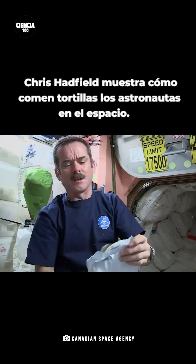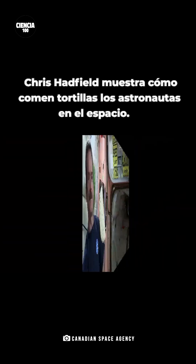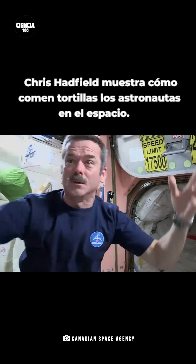Open up the tortilla — and voila! A weightless tortilla. We've got one tortilla. Whoa! Got away!